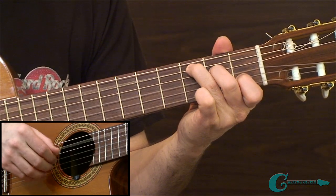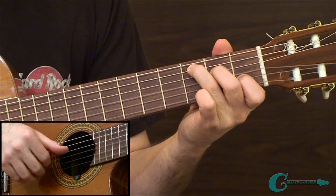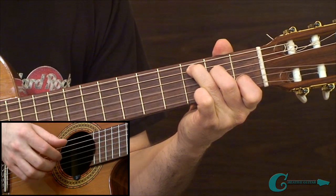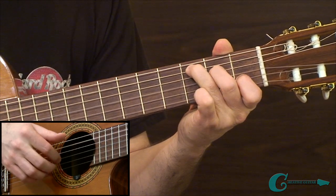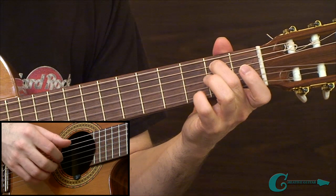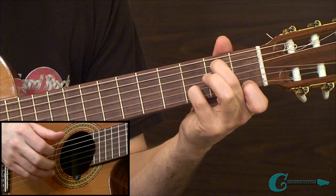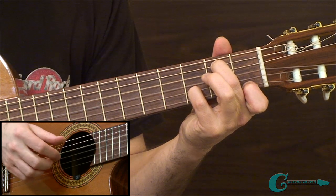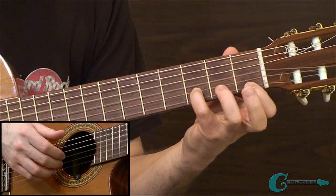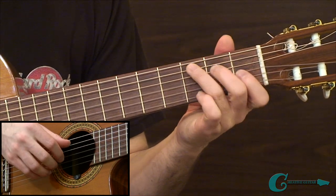We'll start on the C chord, move from the 5th string, and then we'll have our index, middle, and ring taking care of the top three. Then we're going to shift our thumb of the plucking hand over to the 4th string 2nd fret, play that note, and carry on with the same tones on the upper three strings. So we have a 5th string root and then a 4th string root. When we shift to the G dominant 7th chord, we'll have that chord with the B in the bass, starting out with B in the bass on that first example, and again carrying through the string sets. The first hit takes place from the 5th string, and then it goes to the 4th string. That's the first study — it's more of an ascending study.